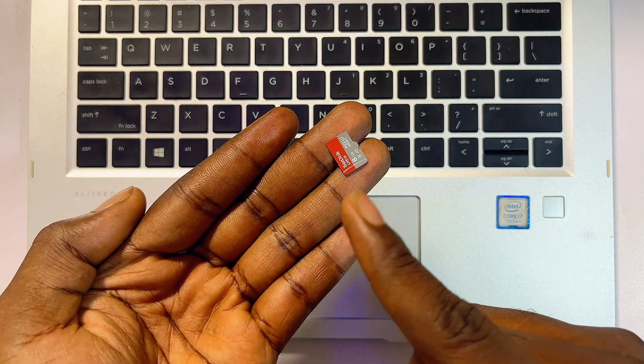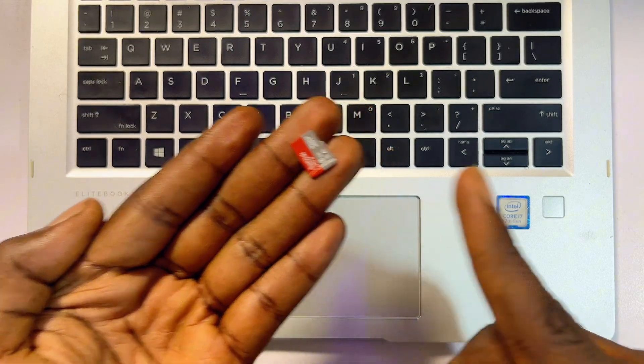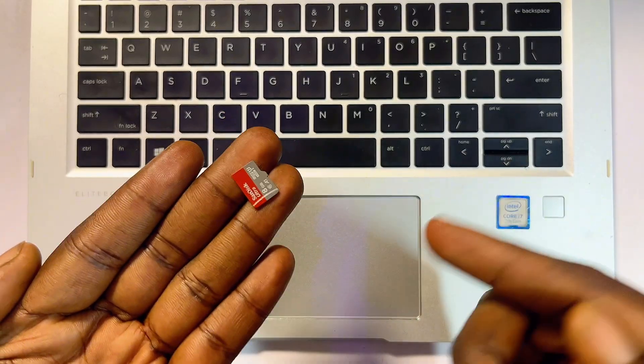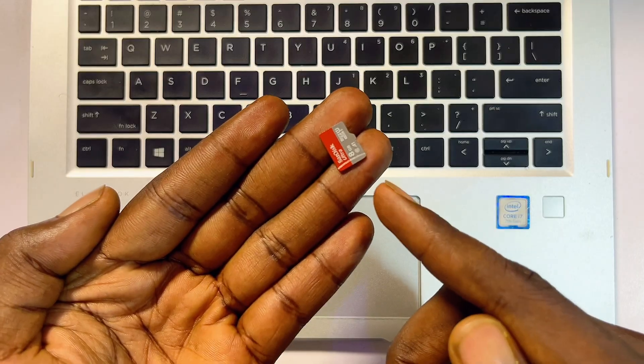In this video I will guide you on how to insert an SD card into your laptop or PC. Trust me, the process is quite simple. First things first, you need to have your SD card, just like this one over here.